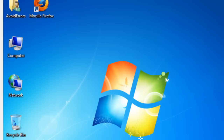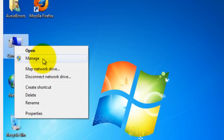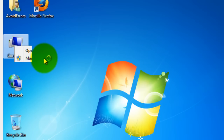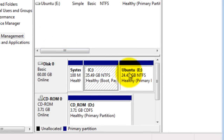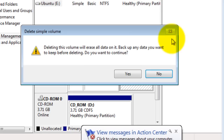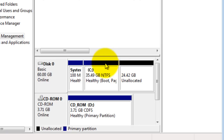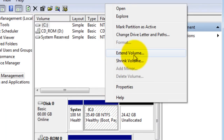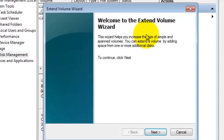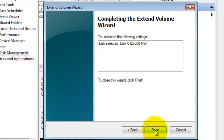Now to reclaim your partition: right-click on Computer, click on Manage, then go to Disk Management. Right-click the partition we created for Ubuntu and click Delete Volume, then click Yes to the warning. Right-click your C drive and click Extend Volume. Click Next, make sure the partition is selected, click Next, and then click Finish. That's it.